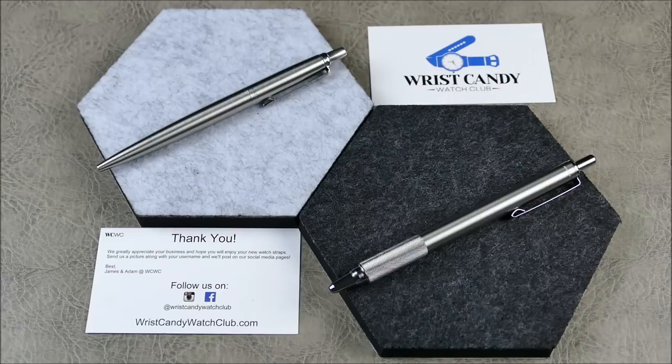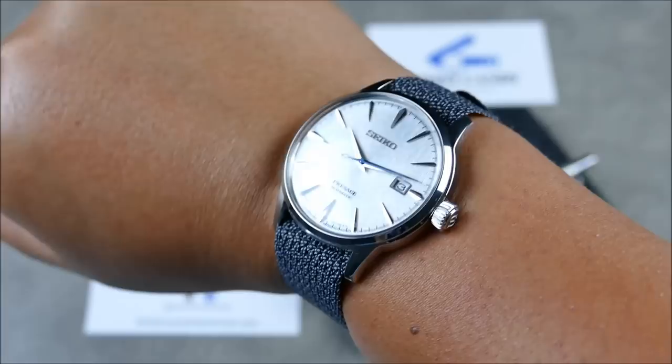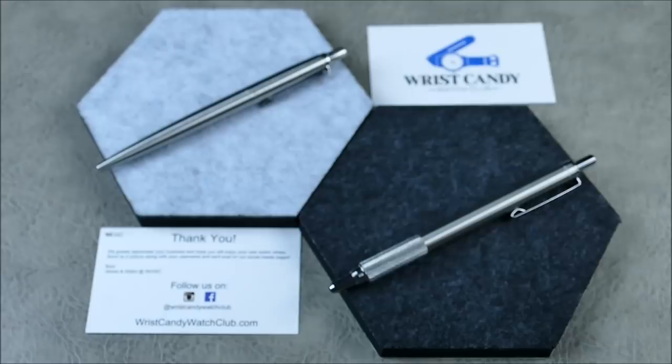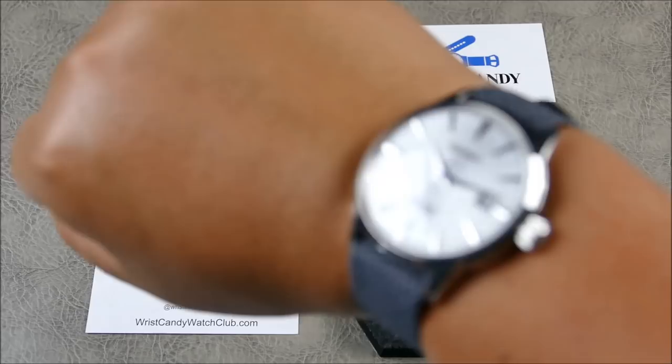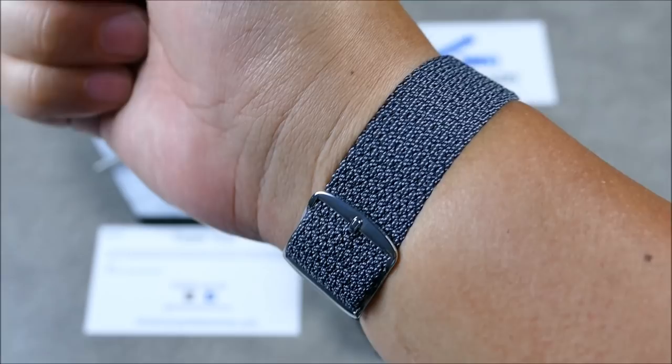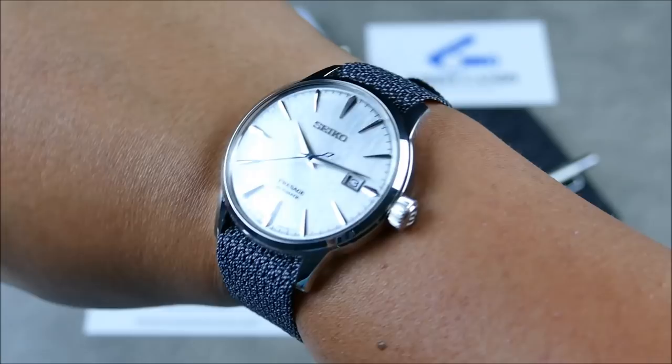Welcome to a very special episode of On Point EDC. This segment is brought to you by Wrist Candy Watch Club. As far as sponsored content goes, I don't want to be reviewing those products in the content because it's just going to seem really biased — I can't do a strap review that's sponsored by the strap manufacturer. I try to be as transparent as possible and just plug these guys, because it does help keep the channel going.